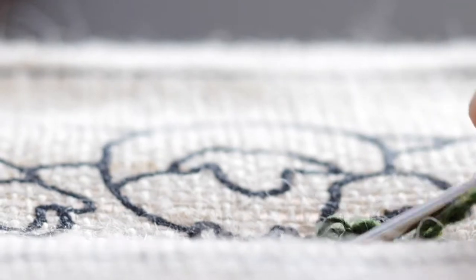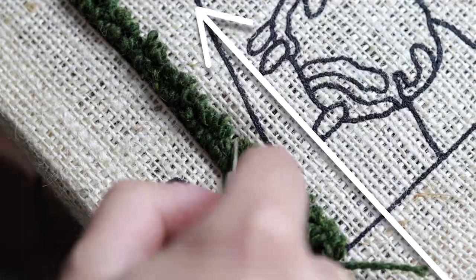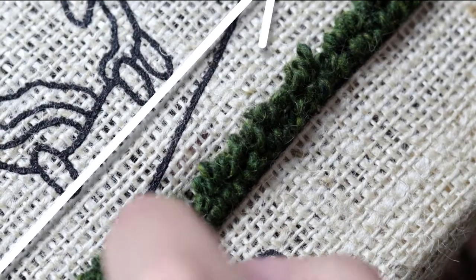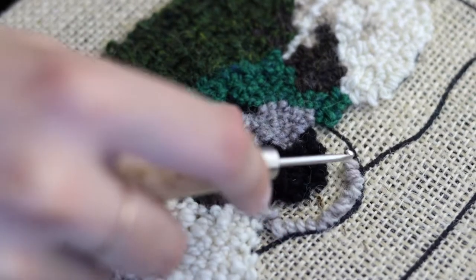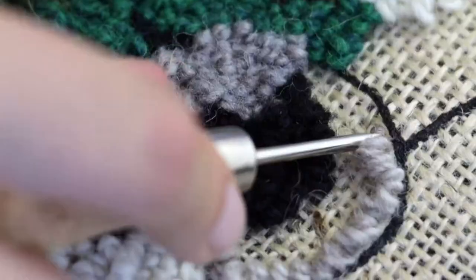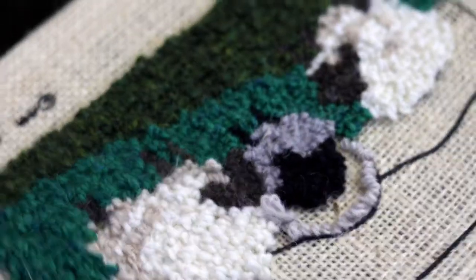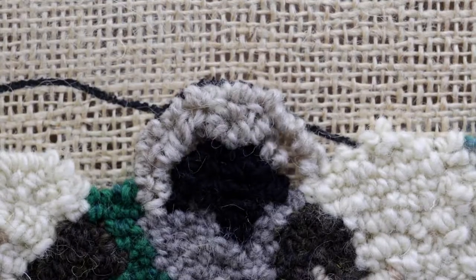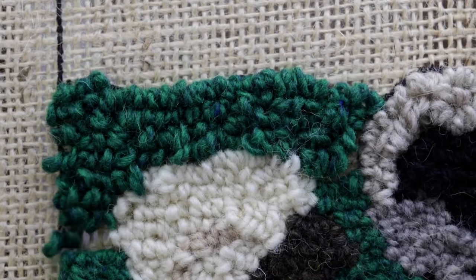As you hook your next loop, pull it towards the previous one. If you're right-handed, start at the right side of your design, and if you're left-handed, start at the left. It doesn't matter whether you hook in a straight or squiggly line as long as you hook inside the lines of the pattern. When you're ready to switch directions, feel free to rotate the canvas. Our pattern makes it super easy to hook a perfectly designed rug.